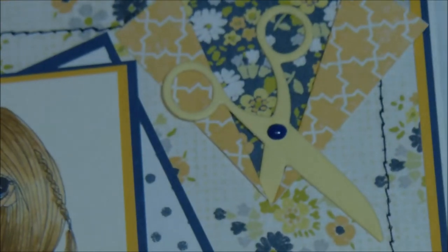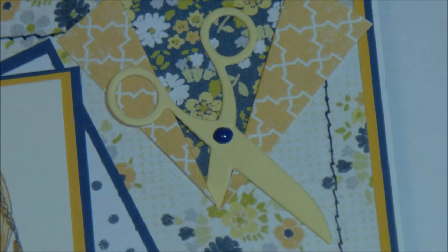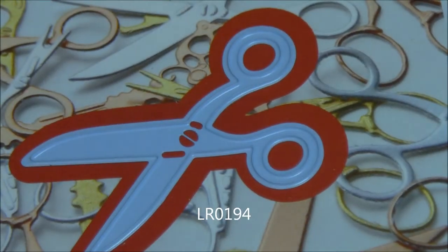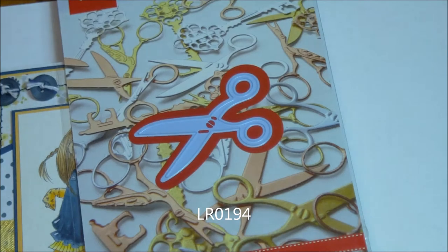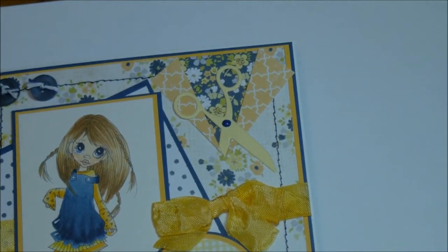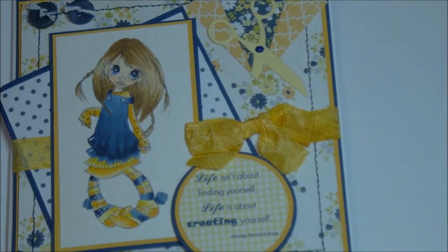I'm going to move along. The next card — I'm going to show you the next set of scissors, and then I'll back out so you can see the card as it holds. But it's the scissors we're more used to, and the number is LR0194. There's the dies right there. I'm going to pan out. There's the scissors, and underneath I'll show the beautiful card that Paula made.